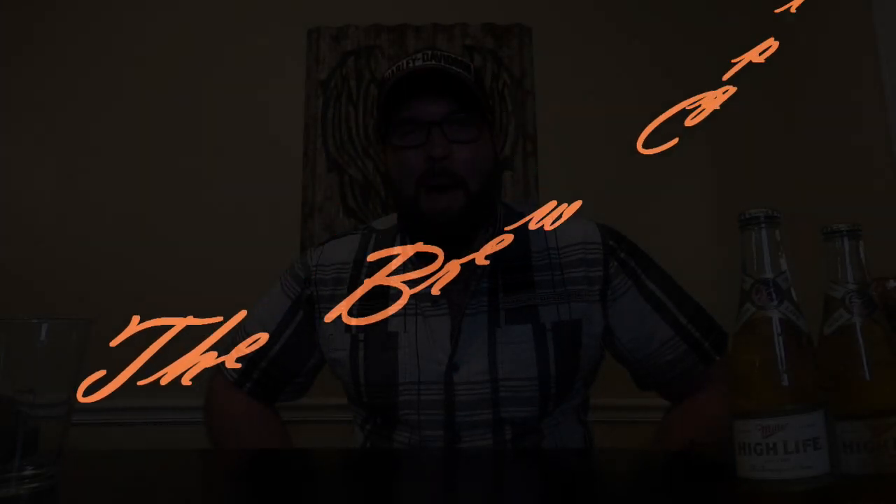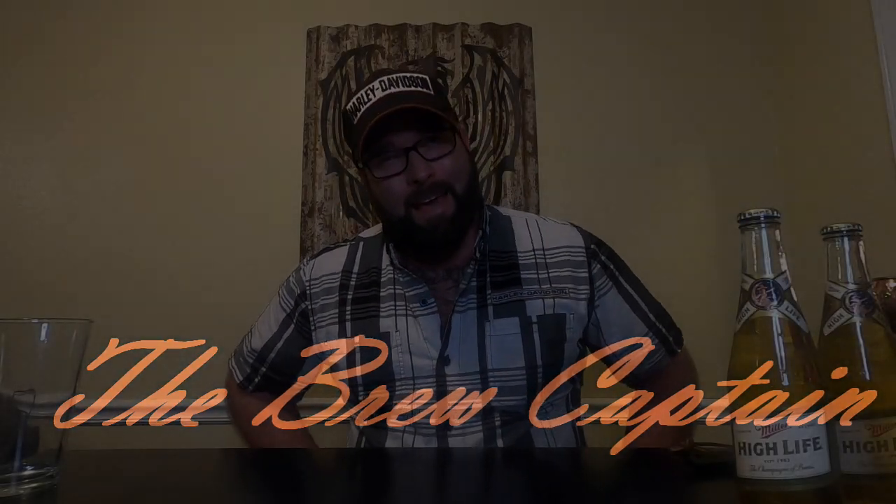Happiness comes from good health, a bad memory, and a perfect beer pour. Welcome back brew crew, I'm your brew captain and today I'm gonna show you how to pour the perfect beer.